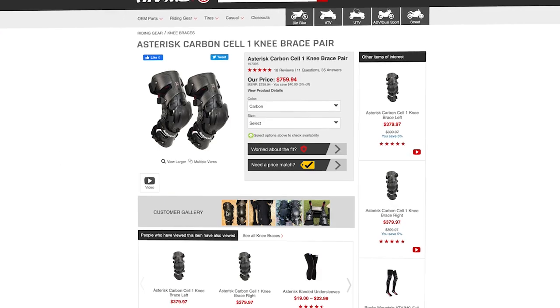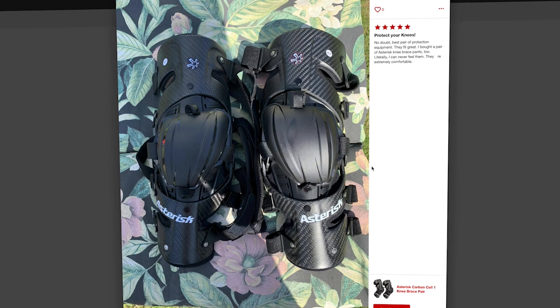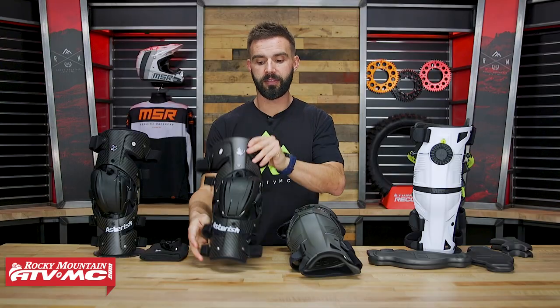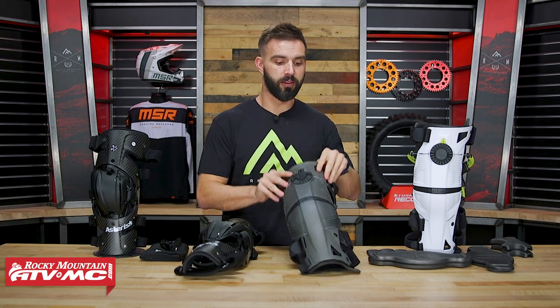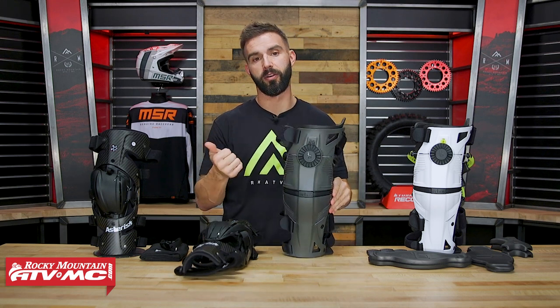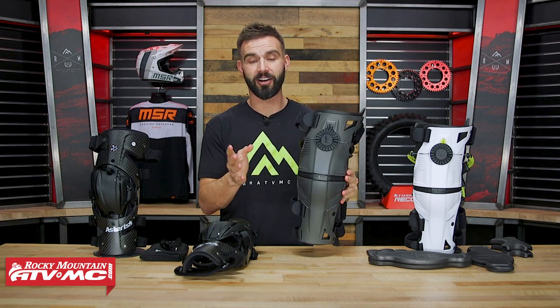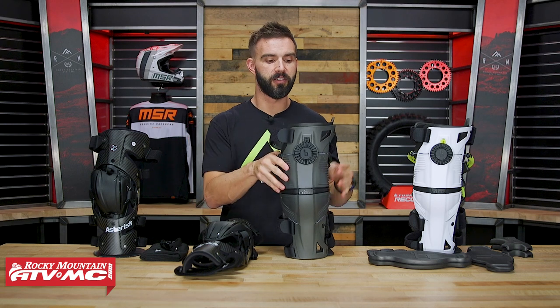As for the Carbon Cell 1, I know riders like Christian Craig, Tim Geiser, and Ken Rockson wearing this knee brace — there's a lot of top riders that really like it. Same goes for the Mobius: you've got the Lawrence Brothers, Ryan Villopoto wears the Mobius X8, and Ken Rockson actually wore these for a while too. So both are solid knee braces.